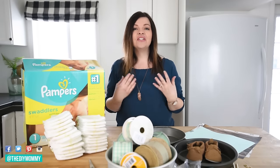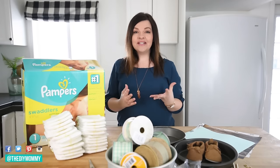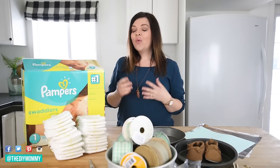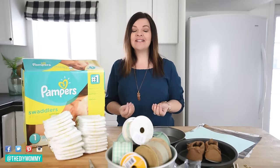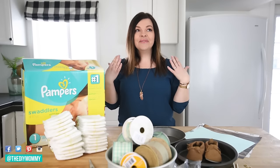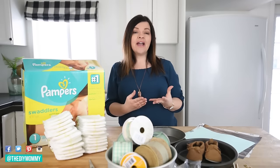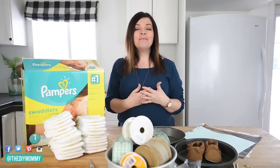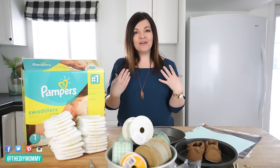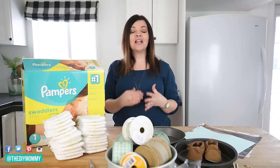Today I'm so excited to be partnering with Pampers for this DIY. We used Pampers when my girls were little and just the smell of them takes me back — it almost, well it does bring tears to my eyes. I'll leave a link in the description box below to a Pampers infographic about items new moms regretted not putting on their baby registry, like diapers, and also a link to my favorite baby shower gifts on Amazon.